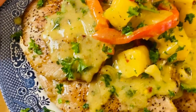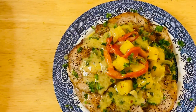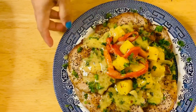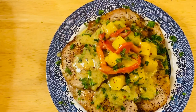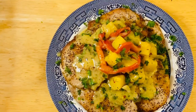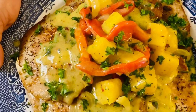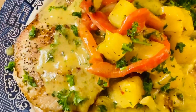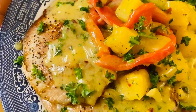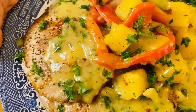Two layers of goodness right there, two layers guys. I hope you like my video today — this is an amazing tropical style pork chop. Please don't forget to like, share, and subscribe. I still have a lot of videos coming up. Look how nice and beautiful that is — the flavor is amazing. Don't forget to subscribe, I'm going to see you later. Bye!